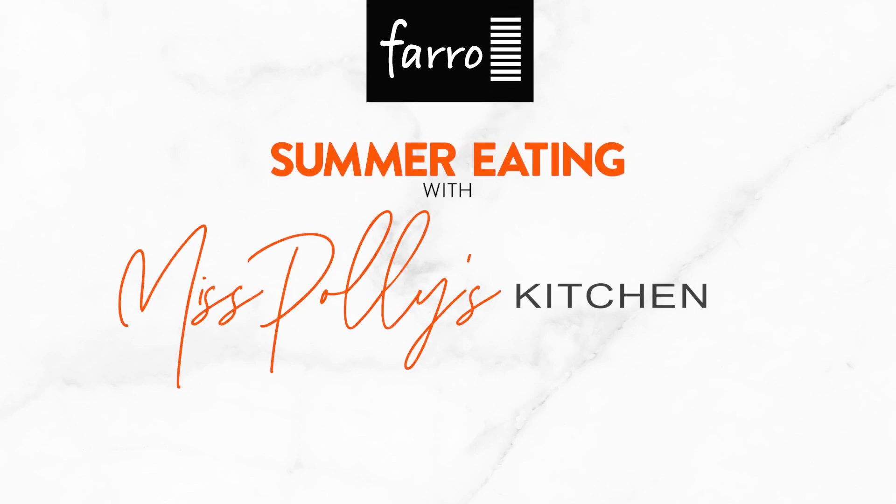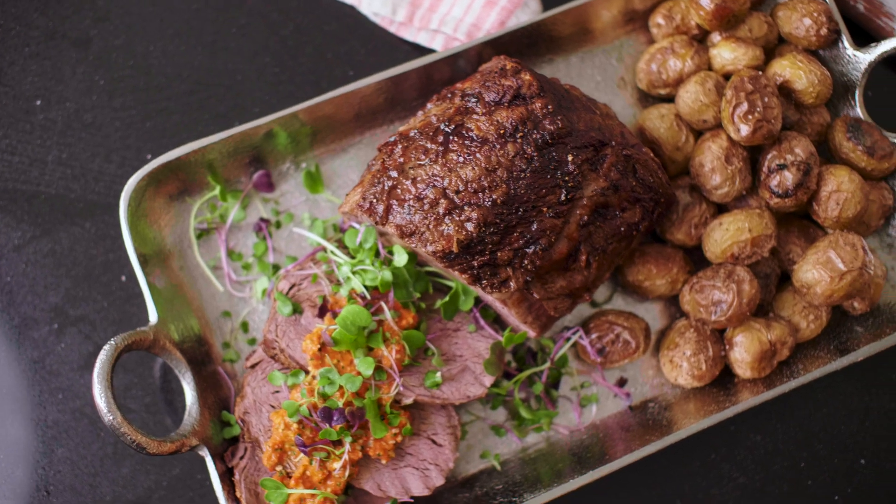Today I'm going to show you how to make a whole roast scotch fillet with my homemade romesco sauce over the top, with a side of roasted baby potatoes.